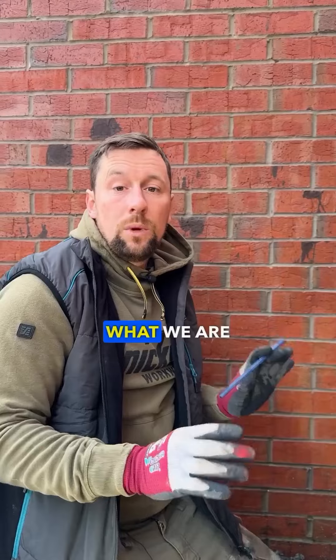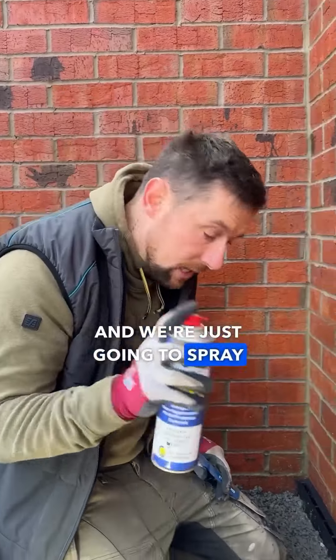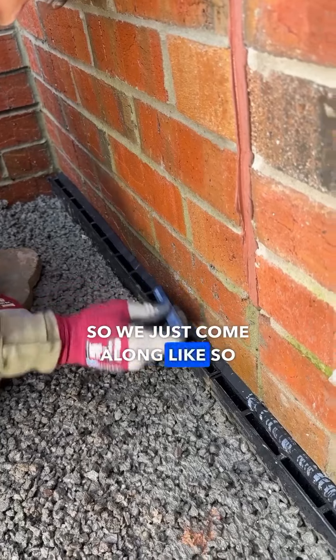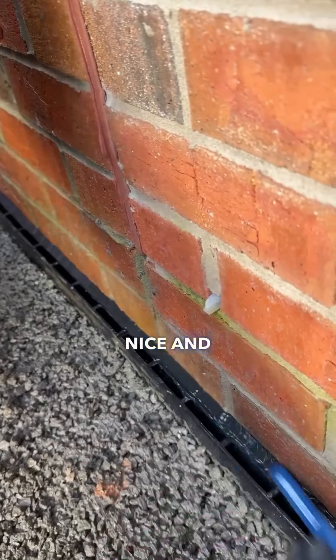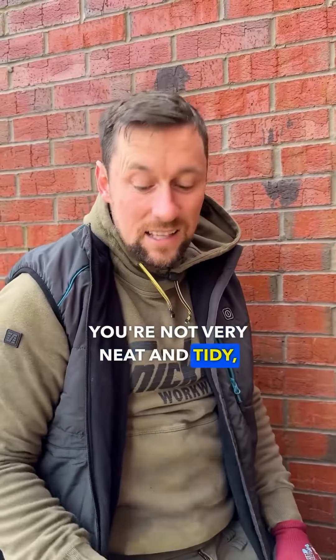Now we've got our bead in, what we are going to do is come across with our multi-solve and just spray the edges like so. Then we use a pencil and come along like so, and what that does is it tidies your bead up nice and good. Because if you're like me and you're not very neat and tidy, this is a get out of jail free card.